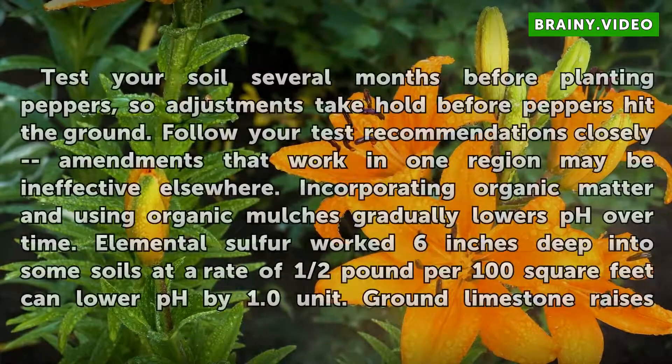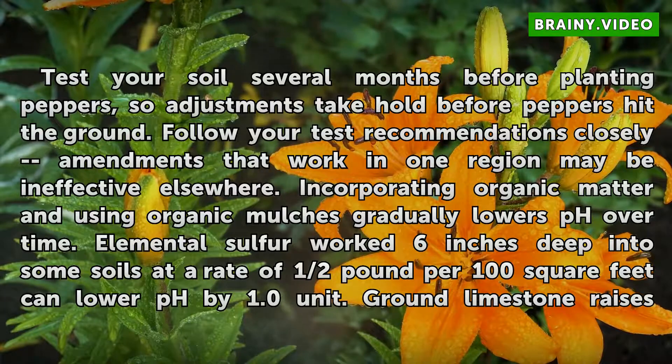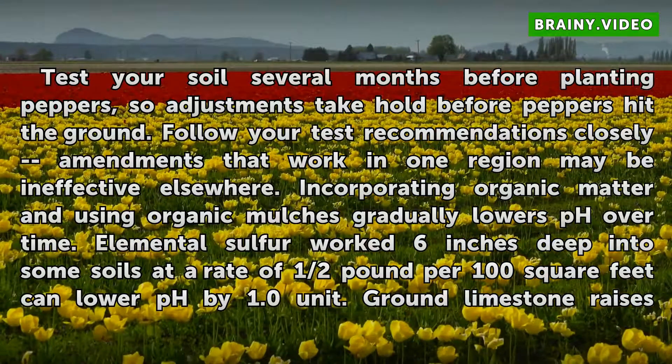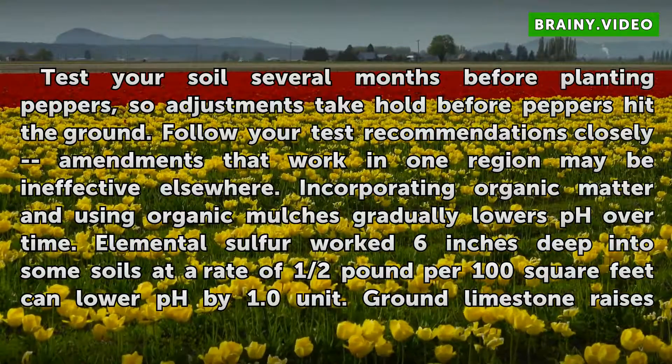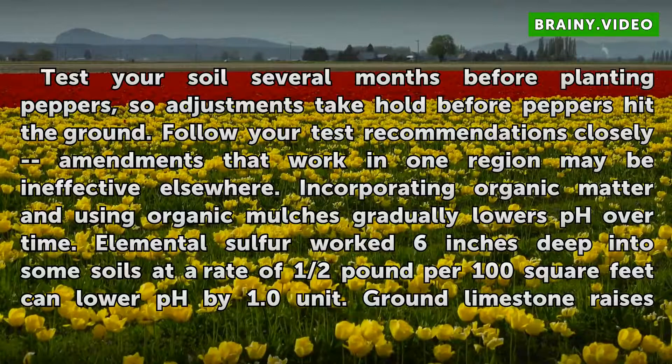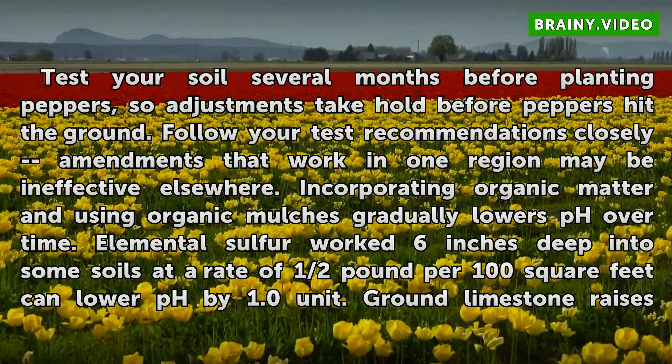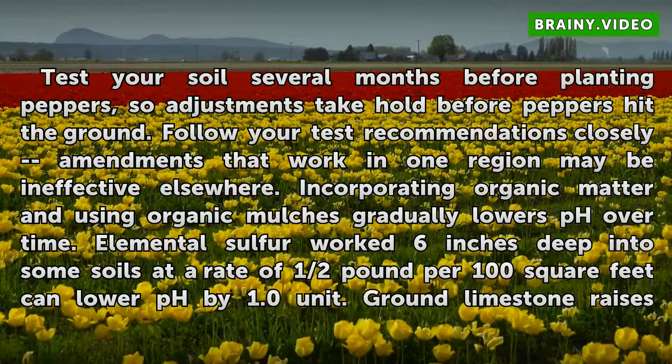Test your soil several months before planting peppers so adjustments take hold before peppers hit the ground. Follow your test recommendations closely, as amendments that work in one region may be ineffective elsewhere. Incorporating organic matter and using organic mulches gradually lowers pH over time.